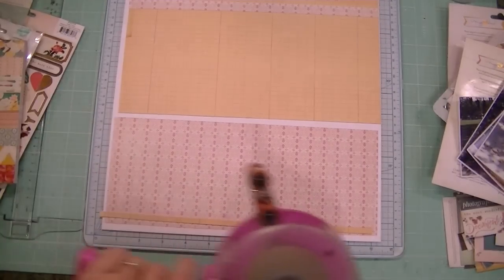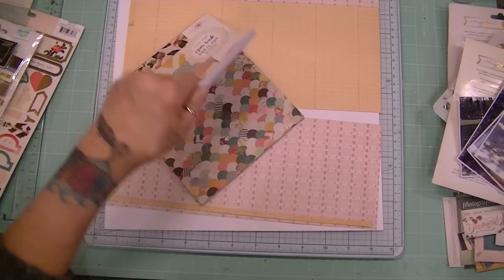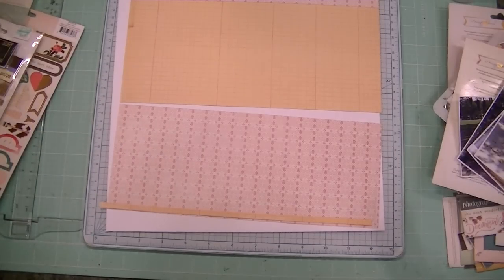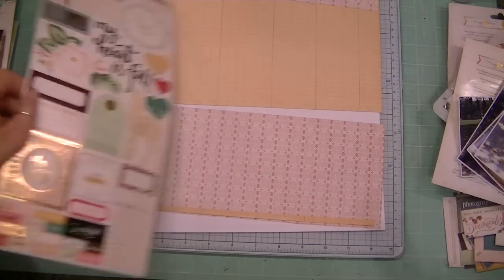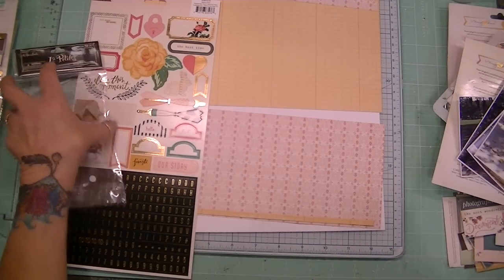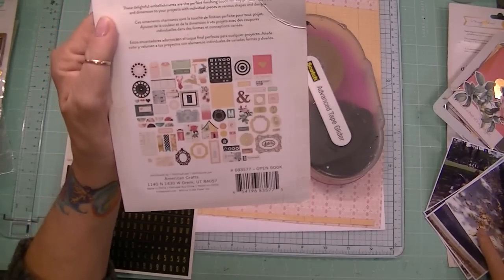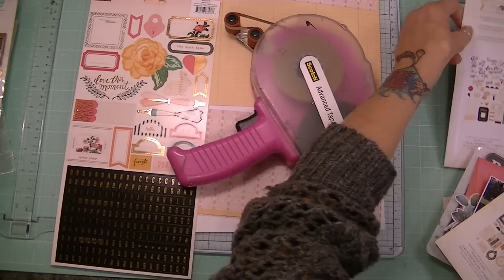I'm using the Open Book collection from Crate Paper. I love this — it's an old favorite. Crate Paper is easy to use with all the different prints, color tones, and embellishments. I have the sticker set, other random embellishments, a couple of the ephemera packs — this ephemera pack and the vellum and gold foil ephemera pack.